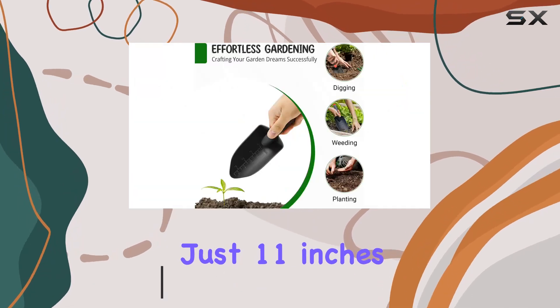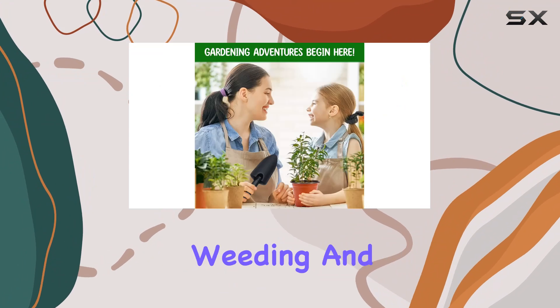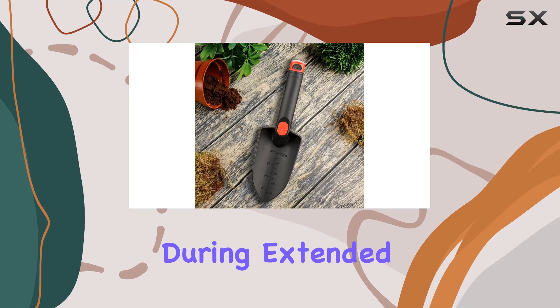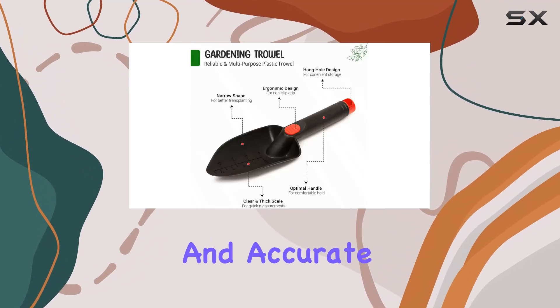Measuring just 11 inches, it's the perfect size for handling delicate gardening jobs like digging, weeding, and transplanting. The ergonomic, non-slip grip ensures comfort during extended use, while the clear scale on the blade allows for quick and accurate measurements.